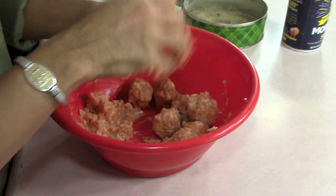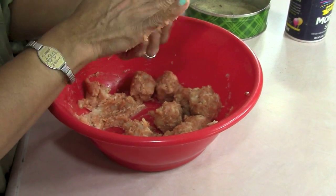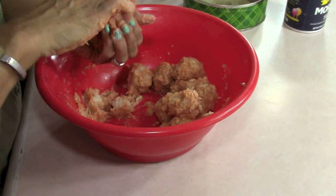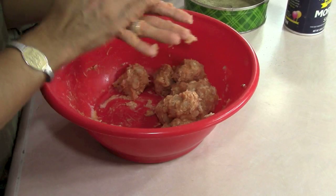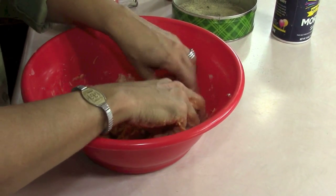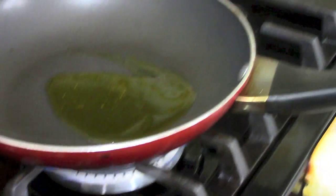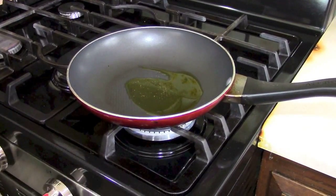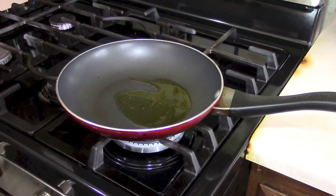I've got a skillet. We don't need a lot of oil, but we need the oil to be very, very hot. You don't want to mess with these once they're cooking, because they're going to break apart on you. I have the heat on medium and I'm putting just a smidgen of olive oil in there. Let me turn it a little bit lower because this is my big burner. We just want this to be very hot first before we start.